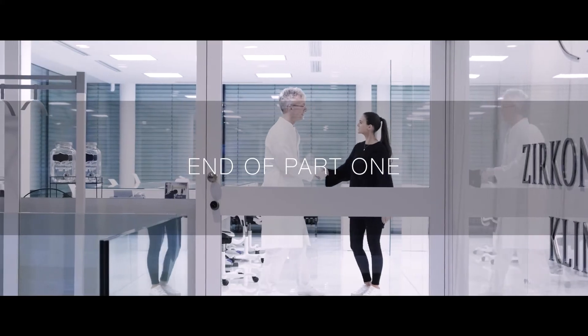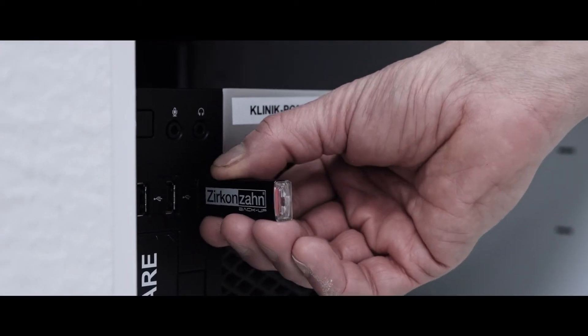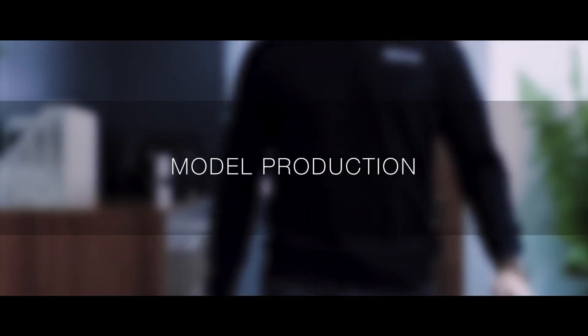At this point, the registration process of patient data is completed. The doctor collects all the data acquired and delivers them to the dental technicians. In the laboratory, we take care of the organization of all data. Using Zirconzon's software package, we prepare the bases for the digital design of the restoration.